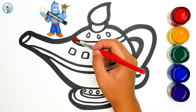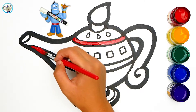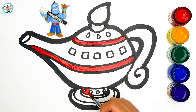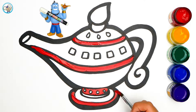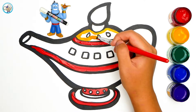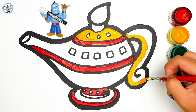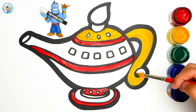Let's color now! With red color we are going to decorate the lamp. Let's color the bottom too, and now yellow color — we are going to color the top of the lamp and the handle. It looks like a gold color, right? Maybe it's actually gold color, not yellow.